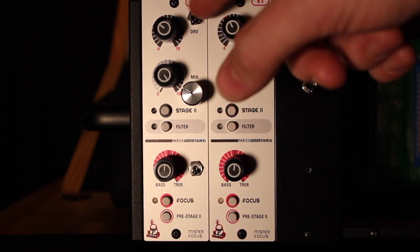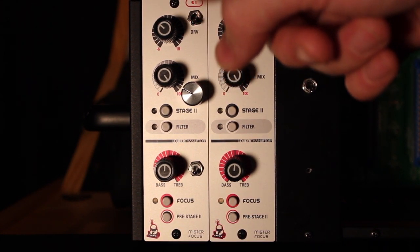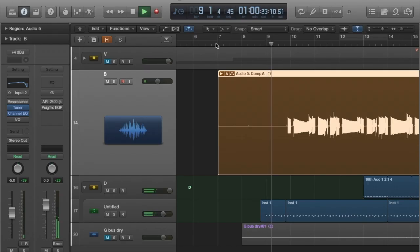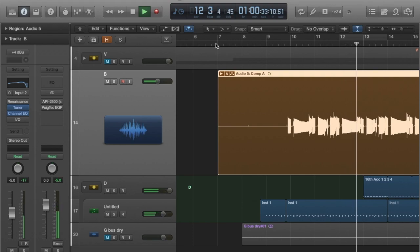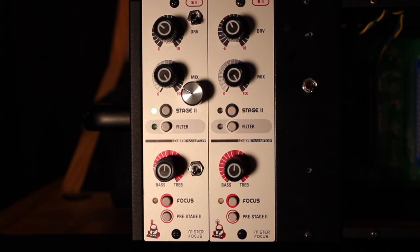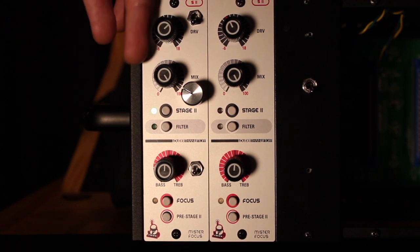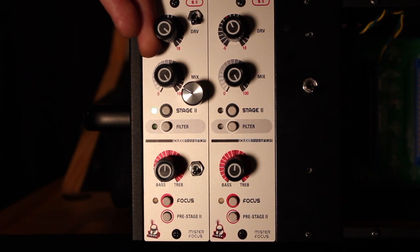Let's check out bass first. This is a mod that I added — this isn't normally on this unit — but I have the switch set to switch the bias. There's our noisy bass. Let's put some drums in the track too, just for reference. So there's bass clean, and there's the Pentode — pretty subtle. Let's pump that up. Starting to get some grit on it. Saturates really nice.